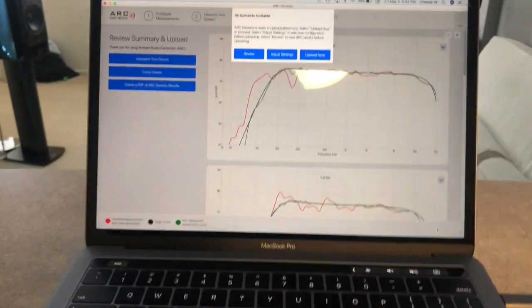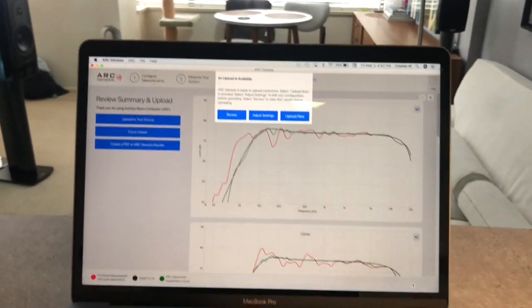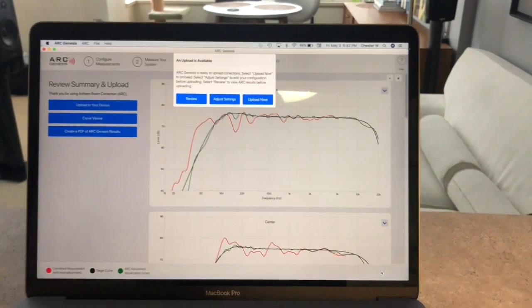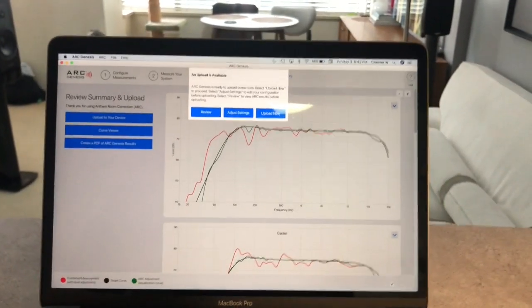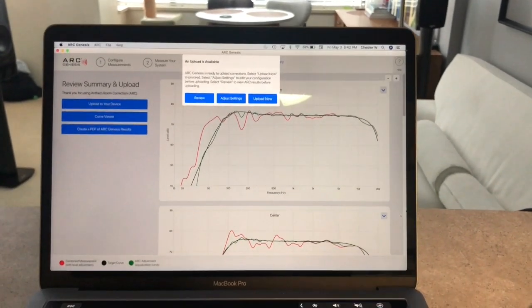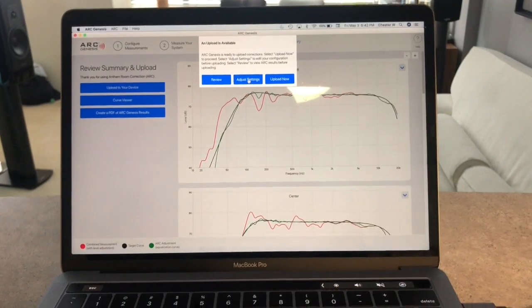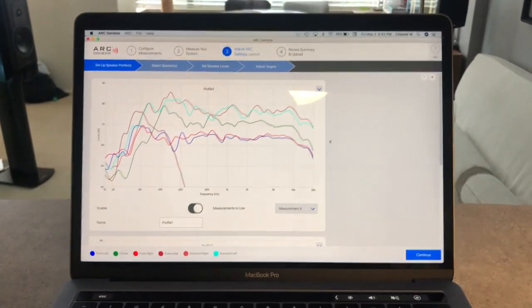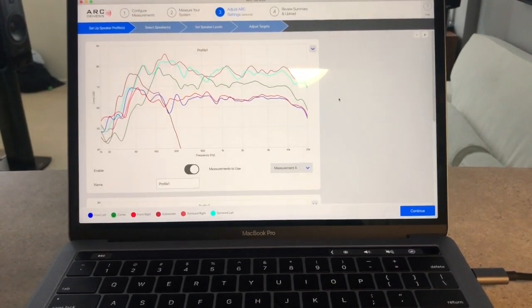Sweet, we're all done! Now it's gonna ask me to upload, adjust settings, or review. I'm gonna go to adjust settings because that's where all the interesting information is. I'm not gonna adjust anything, but just gonna show you what things look like. The first page is just this general speaker profile page.